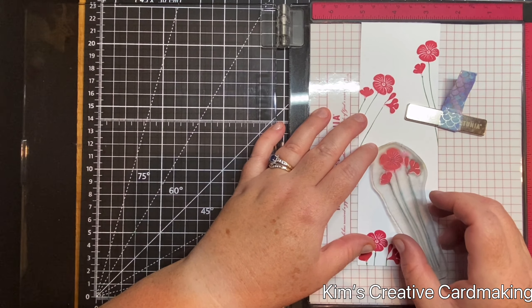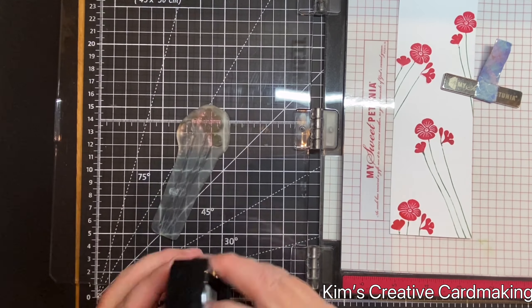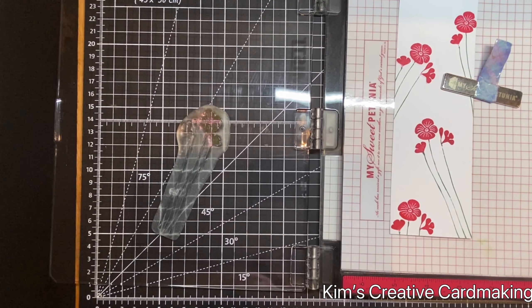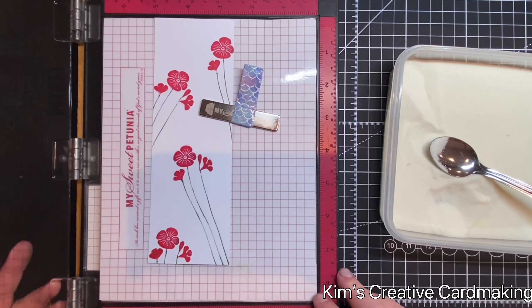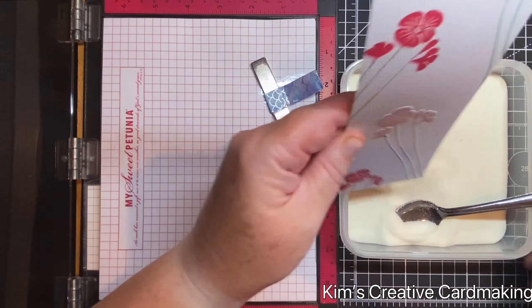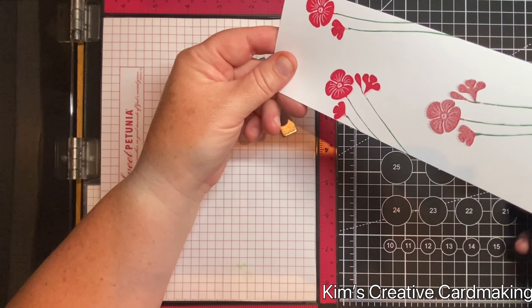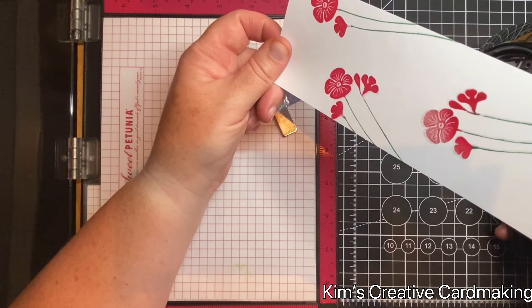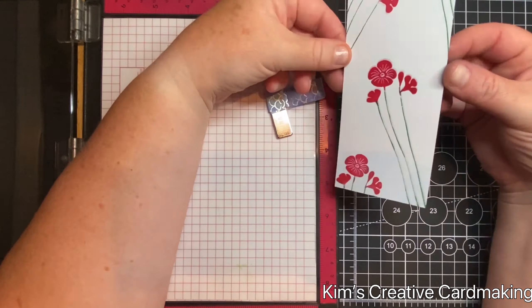I'll pick it up with my stamp platform and then stamp the entire thing with Versamark clear embossing ink. Once I've stamped this, I'm going to add some clear embossing powder — I keep mine in a tub so it's easy to pour onto projects — and then I'll heat-set the whole stamped image. This technique works best if you're using silhouette-type stamps such as this Garden Poppy, but you could also use an embossing pen to fill in the entire stamp image.